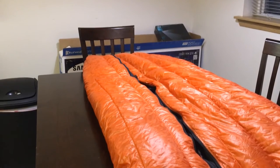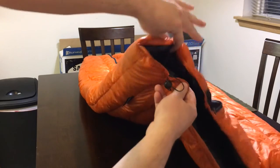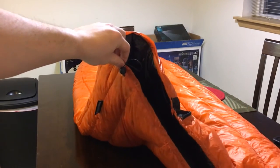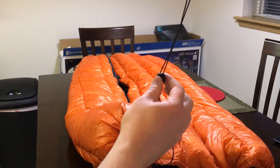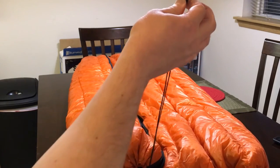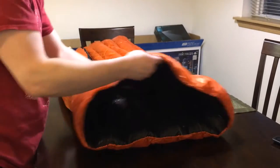It's just got one cinch cord right here, all to the side of the bag, so it's easy to get to. You just pull it tight and it cinches up. There's a little button in the center that you pull to tighten it up, and you can just let it loose to let that open up.